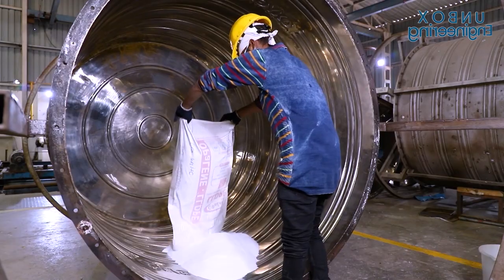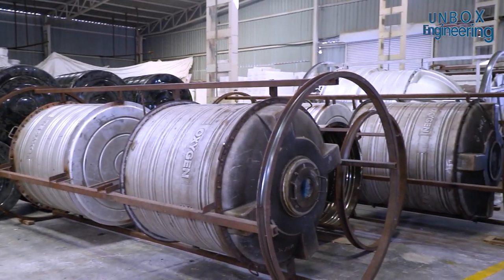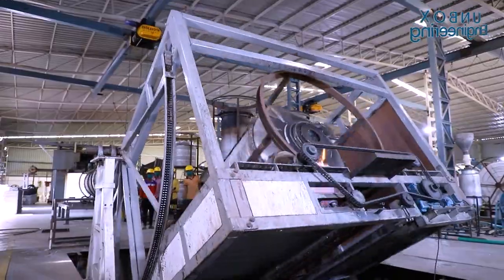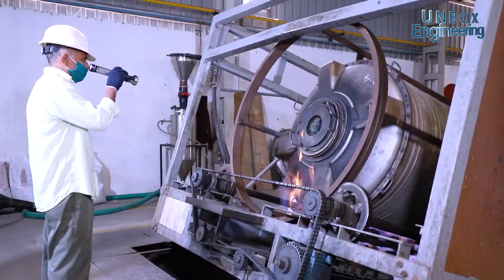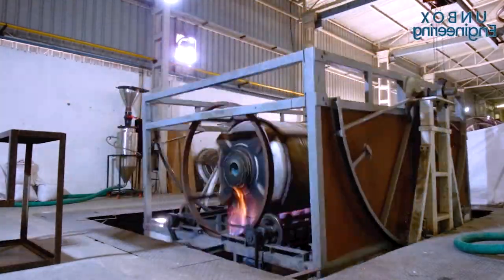And now the powder is inserted into the mould. Next, the mould is being heated with a flame.